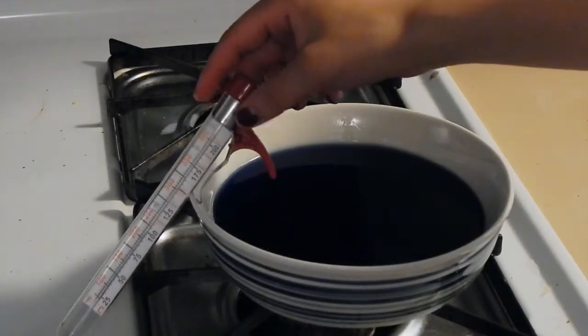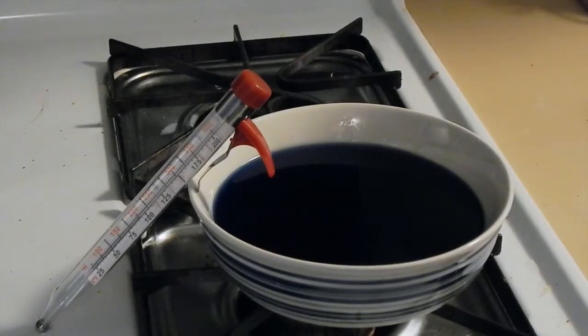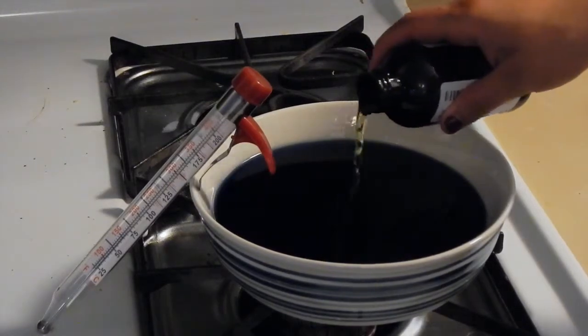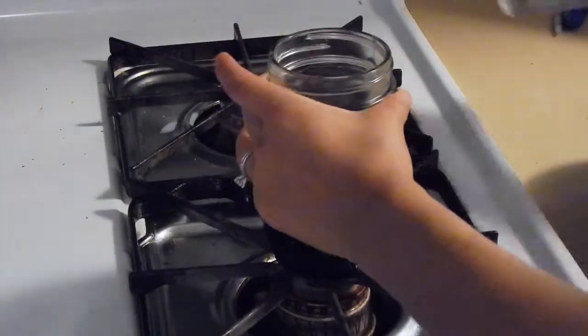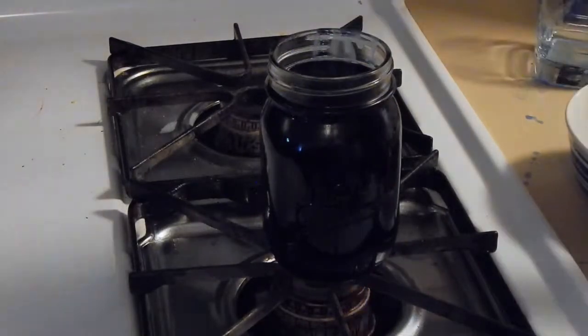Afterwards, I took my bowl off the pan, made sure the temperature reached about 125, and that's when I added my scent — I chose cinnamon. I added about two tablespoons, but it's really up to your personal preference how much you want to add. I poured the wax into a cup, then poured that into the mason jar. It makes it much easier to pour and it's less messy.